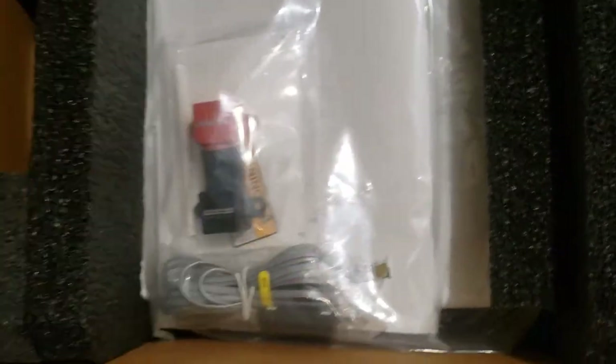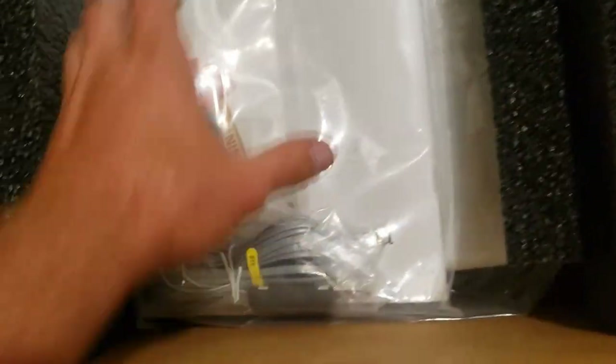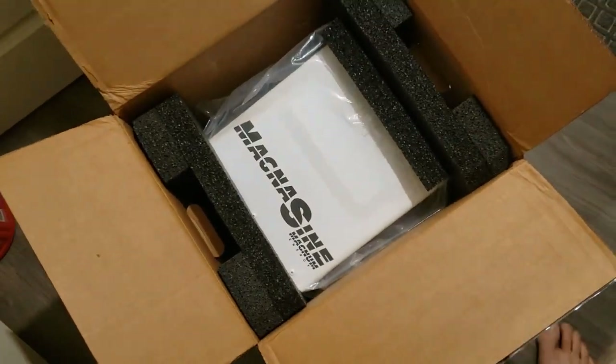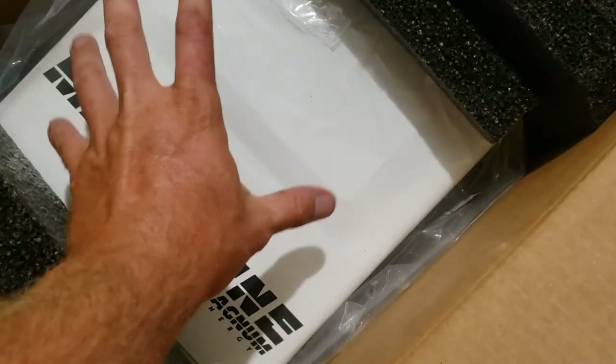Let's get some of this paperwork out of here and see how it's packaged — nicely done. As you can see, we got a third Magnum inverter.